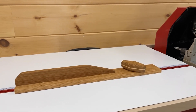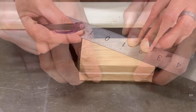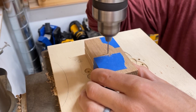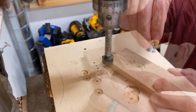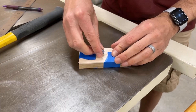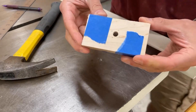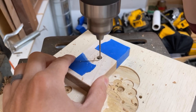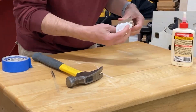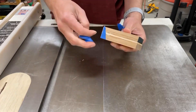The last thing this miter station needs is a stop block for repeat cuts. I start by making the tightening knob and locate the center of my pieces before taping them together. I drill a small pilot hole to transfer the center mark through all three pieces, and then proceed to make a series of through holes and counterbores to make room for the T-nut that I'll eventually trap in this glue-up. With most of the holes drilled, I lightly tap a T-nut into place to make marks where I'll drill pilot holes for the tines. I tape and clamp the pieces together and let them sit for a few hours before continuing.